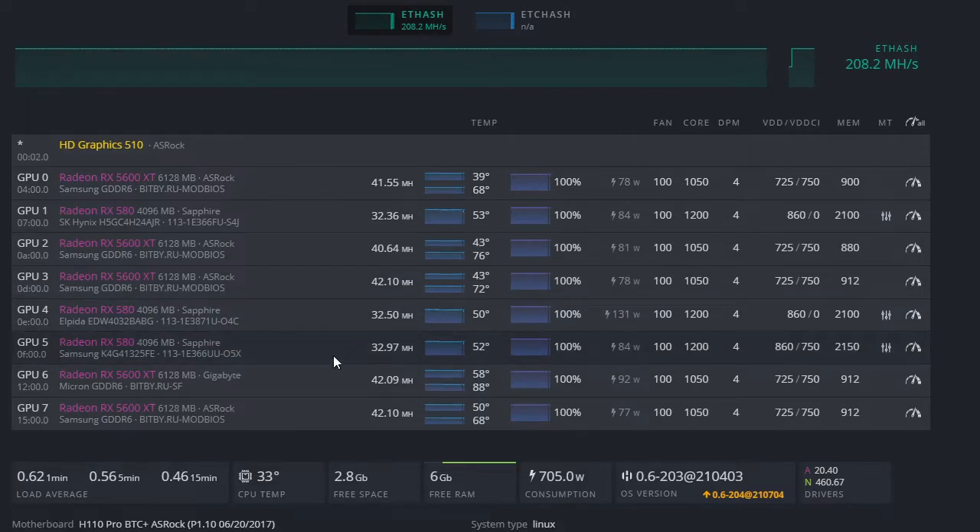Here's the key trick: Team Red Miner uses GPU indices zero to seven, while Phoenix Miner uses one to eight. You have to keep that in mind. I made the mistake of using zero for both, which caused both miners to try to mine on the same cards — it really messed things up and didn't work well.